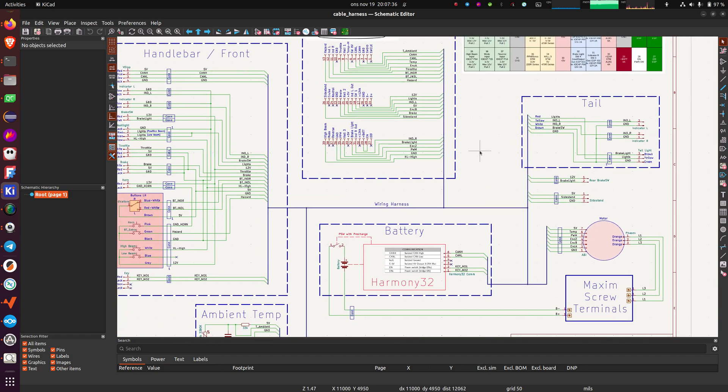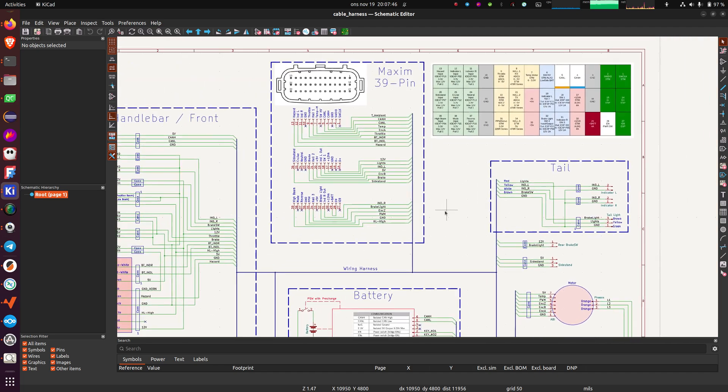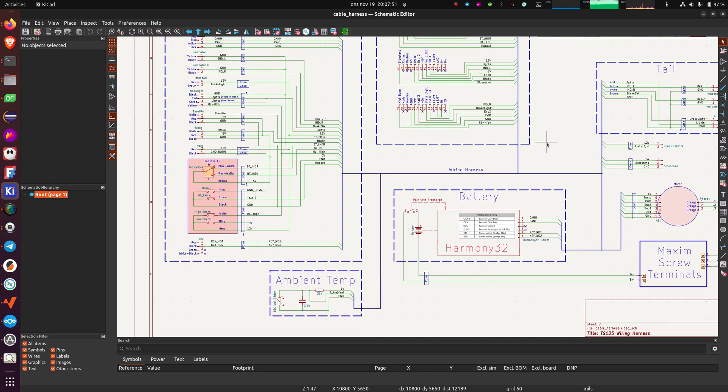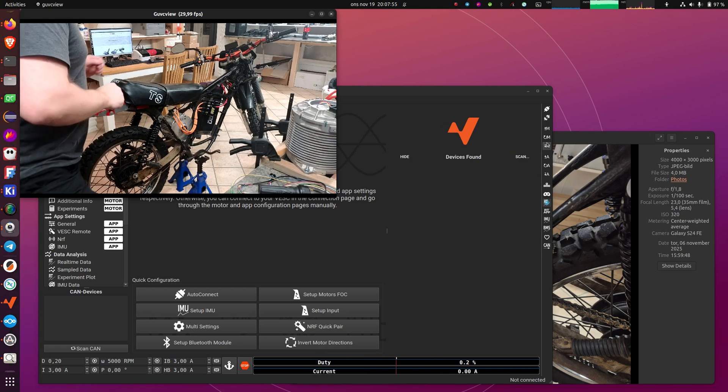We made this harness by wiring it up with regular automotive cables and using some kind of cable wrapping tape. It wasn't that much work, so it's quite easy to follow these connections and wire it up. Now I will start by switching the bike on.